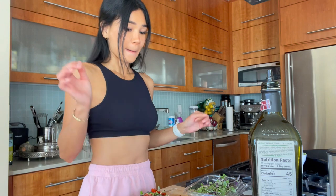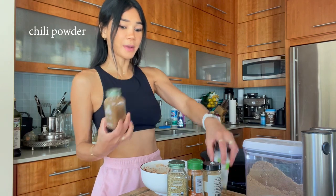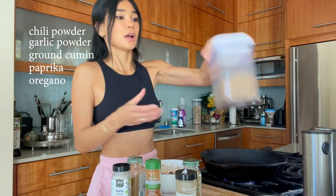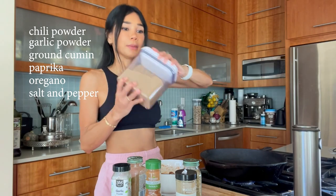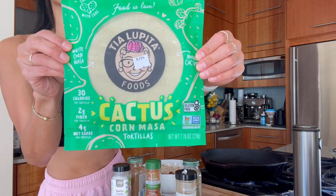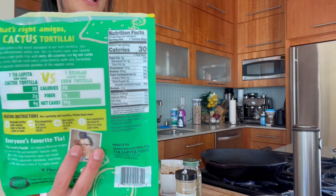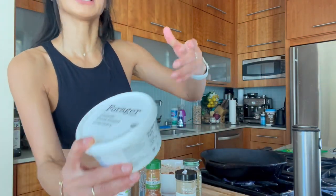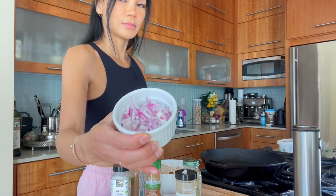Now we'll make our blackened shrimp. I'm going to warm up the skillet and cook it with you guys. I've already pre-seasoned my shrimp. The seasoning I used was chili powder, garlic powder, cumin, paprika, oregano, salt, pepper, and then some brown sugar. The tortillas I'm using — I found these at Whole Foods — they're cactus corn tortillas, only 30 calories per tortilla. And then this dairy-free sour cream, microgreens again, and some red onion to top it off.